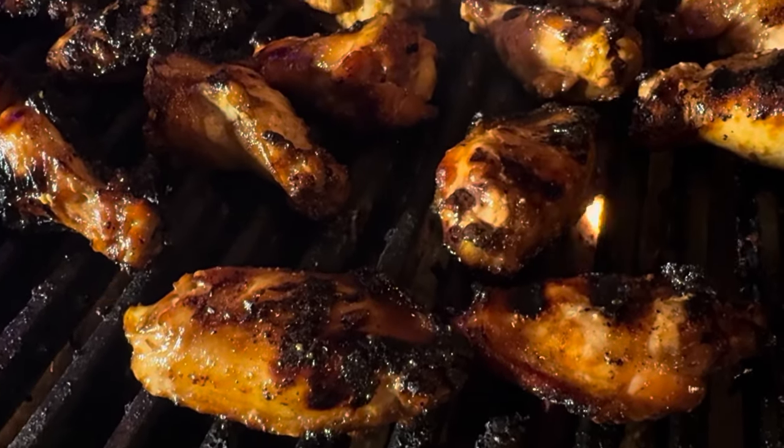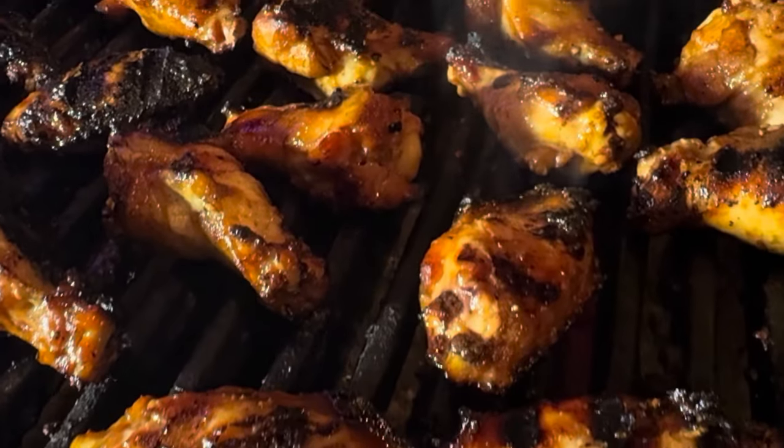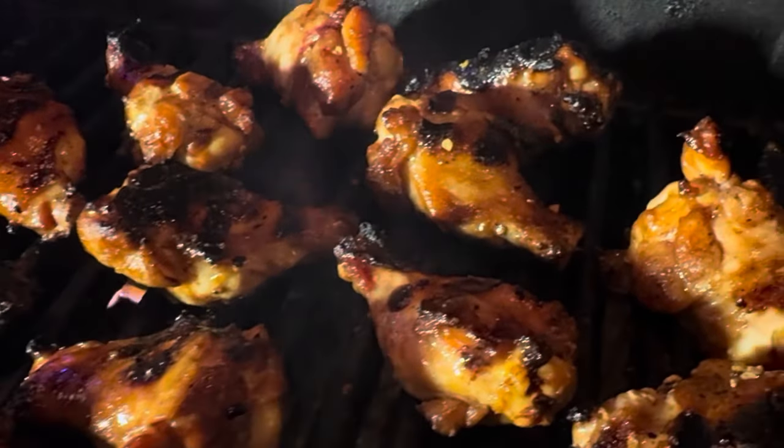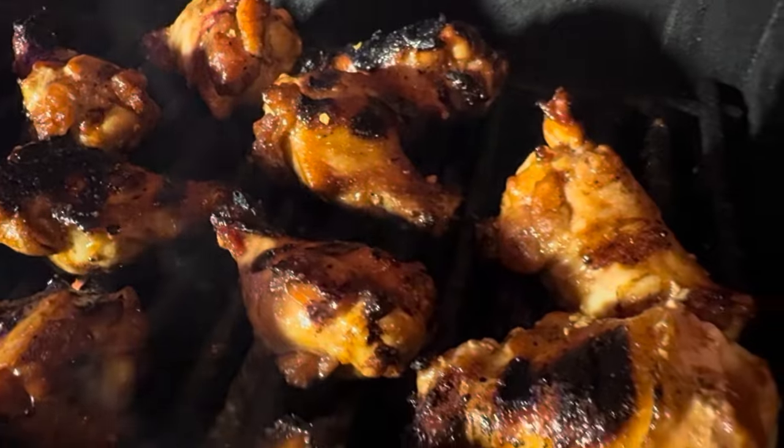What's up everybody? It's winter right now and most of my pepper plant content is very seasonal. So today I figured I'd share with you my award-winning sweet and spicy grilled chicken wing recipe.